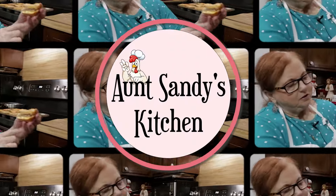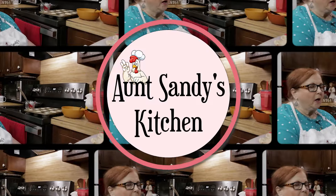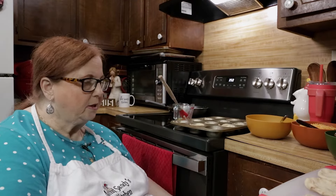Welcome folks to Ask Sandy's Kitchen. Today we are going to be making stuffed breakfast biscuits. They are easy to make.